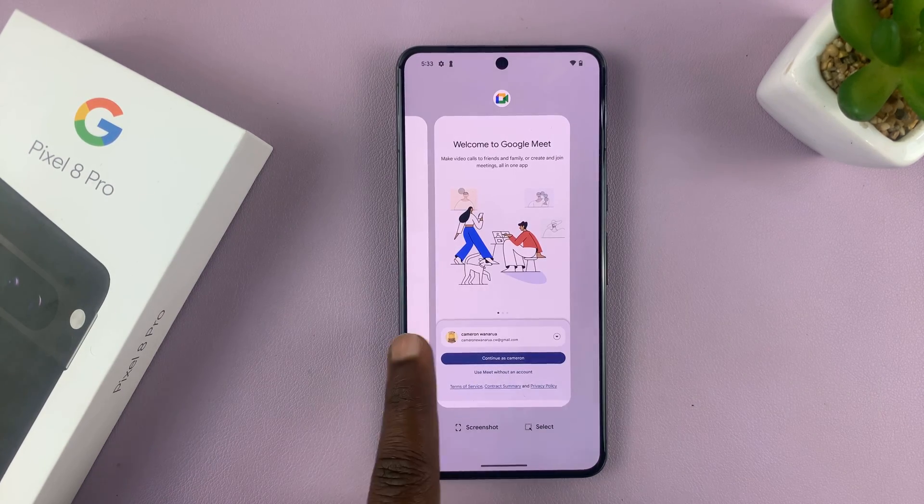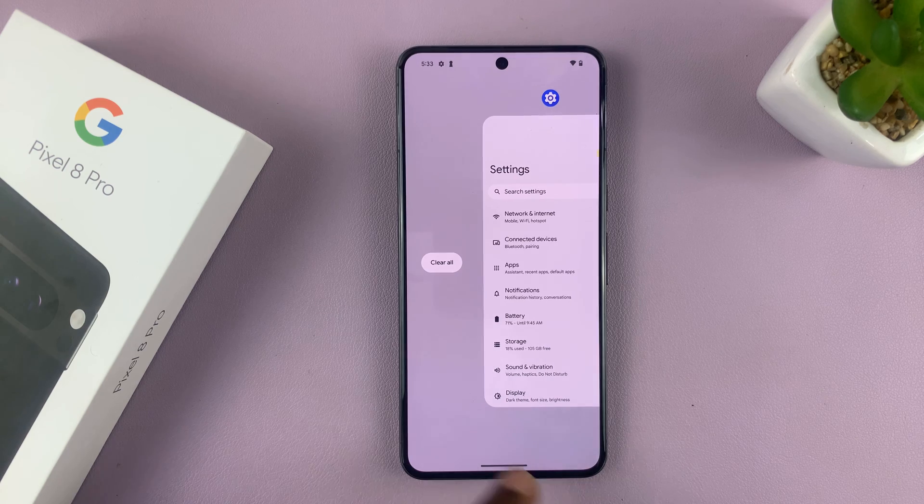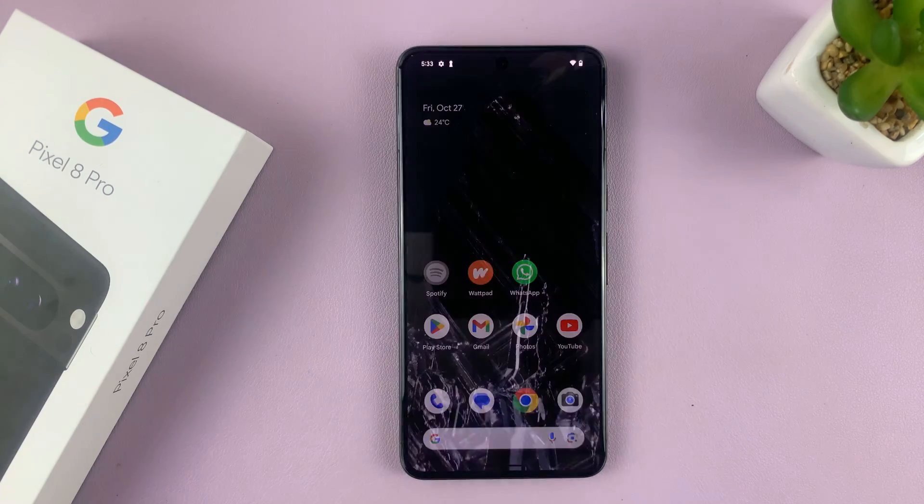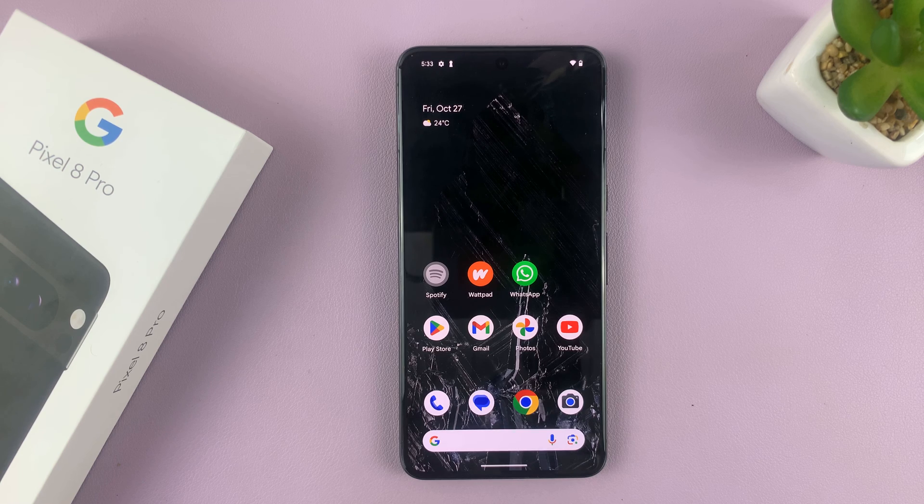If you have too many of them, you can swipe all the way to the left and you should see the Clear All button. Tap on it and that's going to close all the apps running in the background.